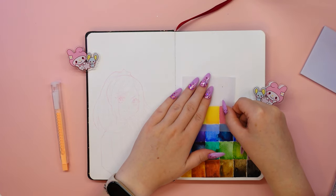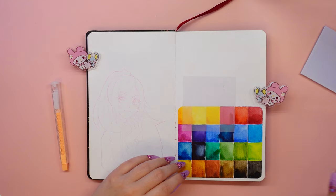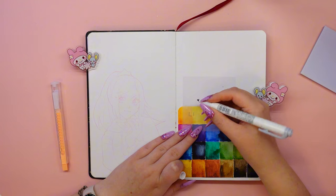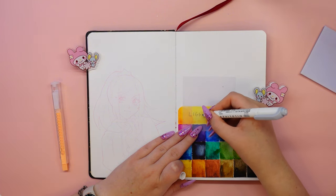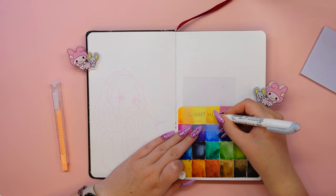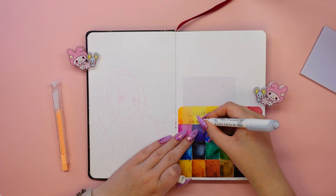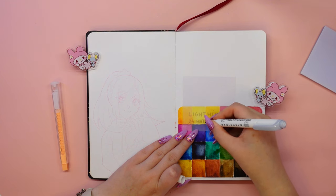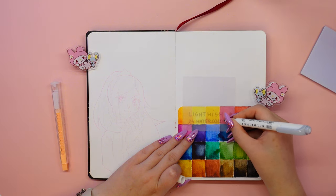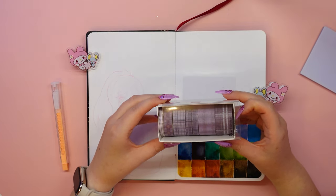I didn't quite know what to do with these sticky notes, so I just stuck one on a page in my sketchbook and signed this swatch. The sticky notes are semi-transparent, and I think I might use them to add cat ears or whiskers to a character without destroying the whole drawing. If any of you are still at school, these sticky notes would be great for taking notes in educational books — the ink from the pen or marker won't smudge, so you don't have to worry about messing up the paper.